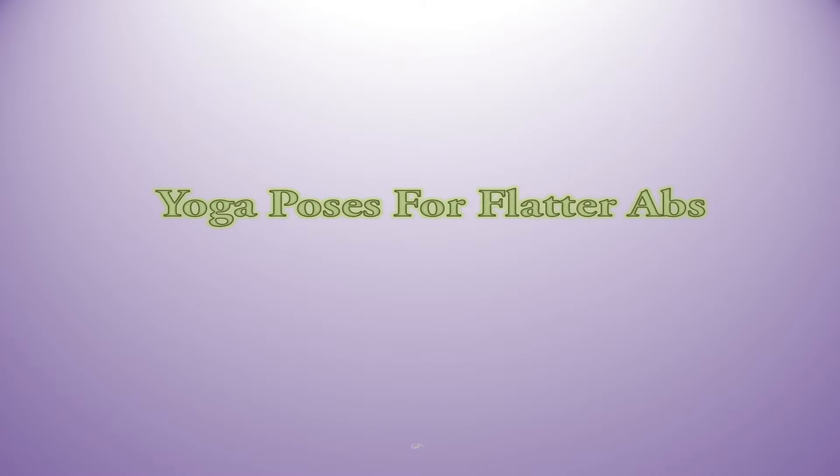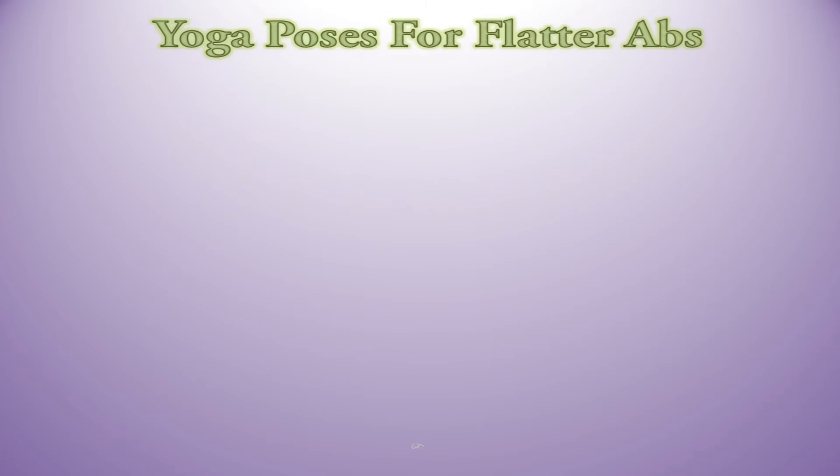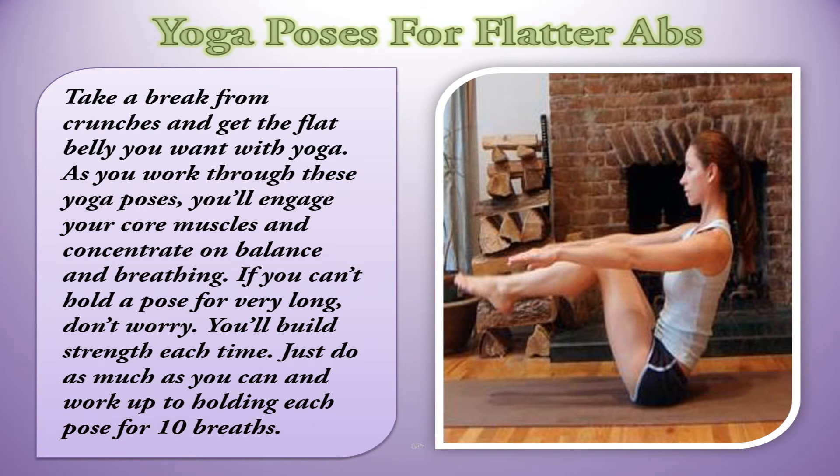Yoga Poses for Flatter Abs. Take a break from crunches and get the flat belly you want with yoga.